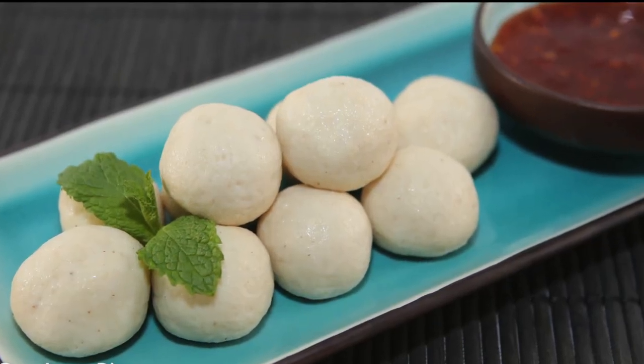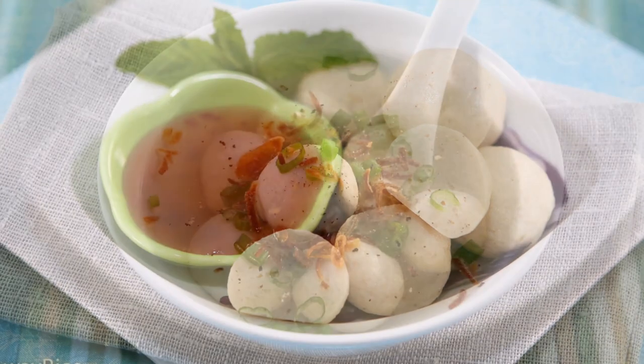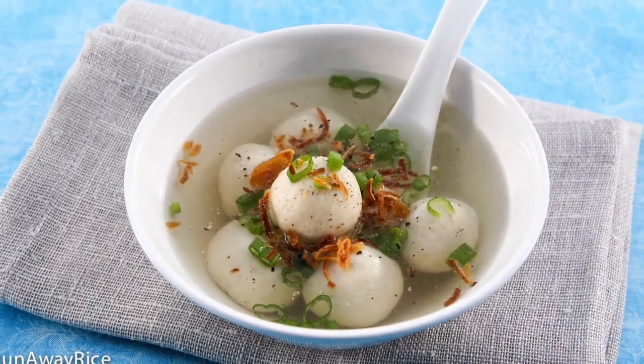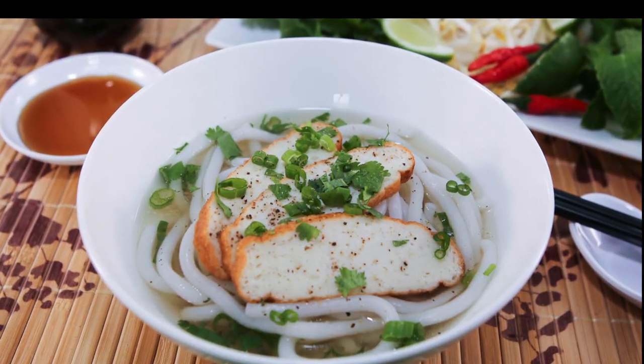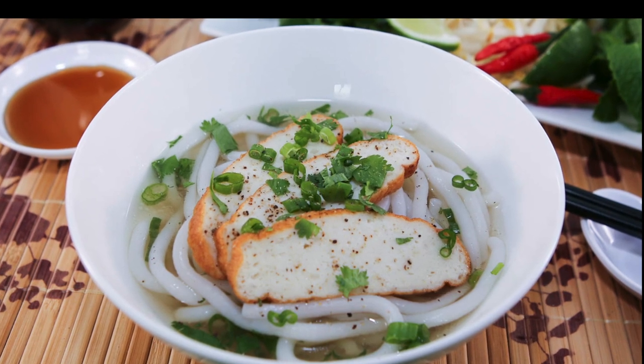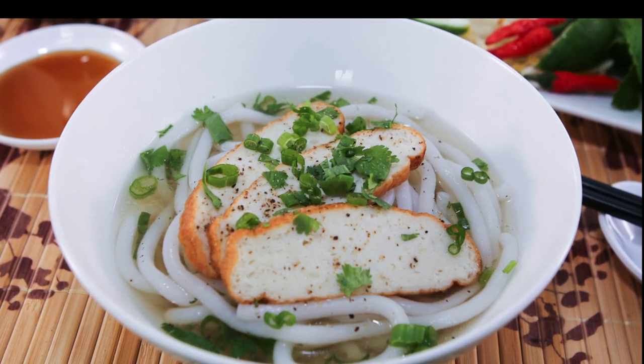The fish balls can be served as an appetizer with your favorite dipping sauce, or added to a simple broth and served as a soup. My favorite way to enjoy the fish cakes is to serve them with these thick noodles. Stay tuned — in an upcoming video, I'll share the recipe.